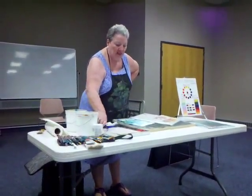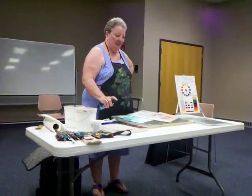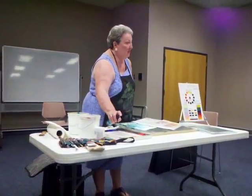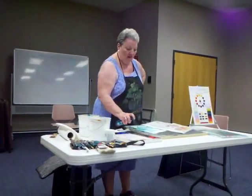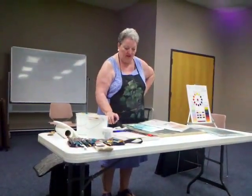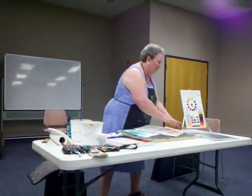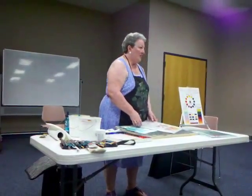Watercolors, for me, are similar to acrylics and vice versa. Watercolors are not permanent, but we have staining colors. A lot of the phthalos and the Grumbacher colors are staining colors, and they're also transparent.